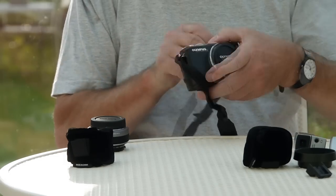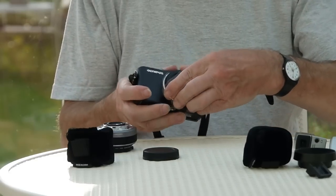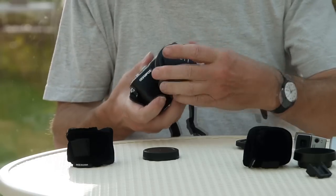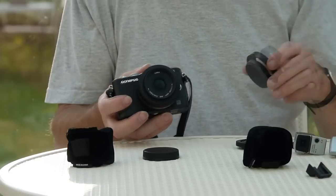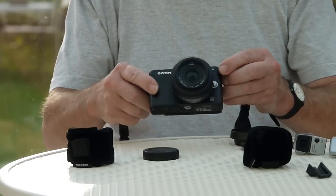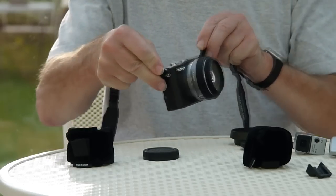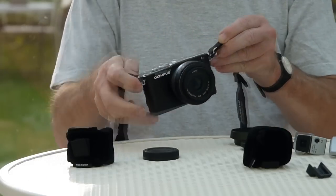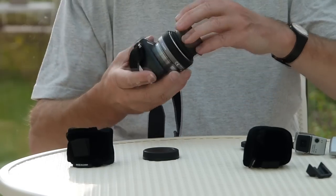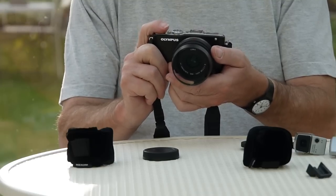It won't fit in your pocket without a lens on. The lens I'm going to put on here is the Panasonic F1.7 20mm, which I had with my previous Panasonic GF2. It's such a good lens there was no point in buying Olympus lenses really, though I'm sure they're just as good. The F1.7 is a proven, lovely sharp lens - 20mm, which is 40mm equivalent - kind of pleasantly wide to normal. A good general purpose lens just to carry around in a bag. I usually leave the lens on when it's in my bag.